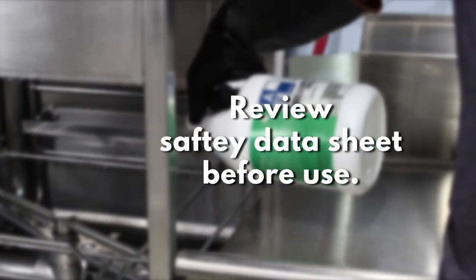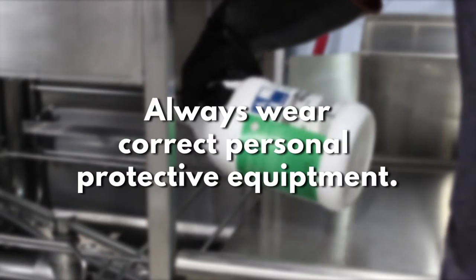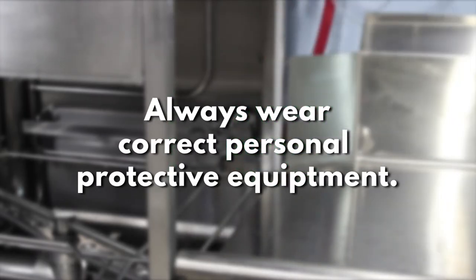Warning: review the SDS before using the descaler solution. Always wear the correct PPE, including eyewear and gloves to minimize contact.